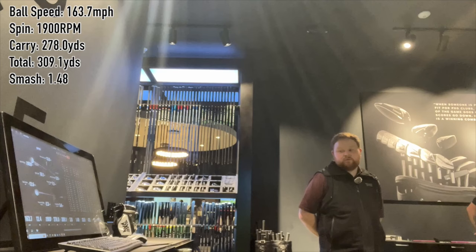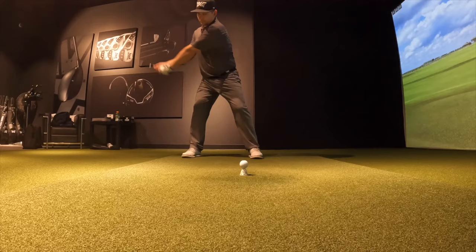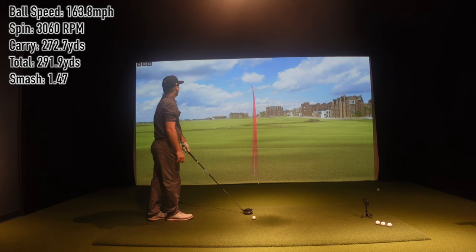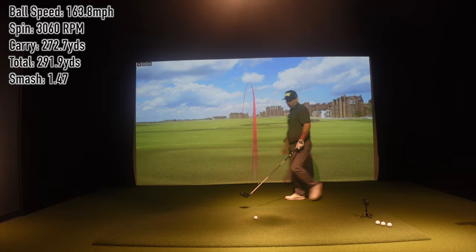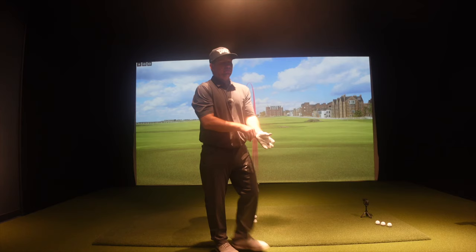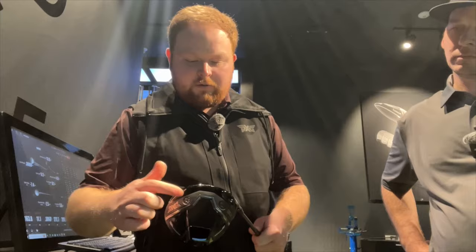280 carry, 12 launch, 1,900 spin at 310 total. 1,900 spin — I haven't seen that maybe ever. We're at 2,700 RPMs of spin. I've seen enough to move you down in a little bit of weight and redistribute. What we've done with weighting: traditionally 12.5 is in the back and 2.5 up front. But for this fit, we've done 7.5 in the toe, 7.5 in the heel, and 2.5 in the back. Let's see what this spin number does now.